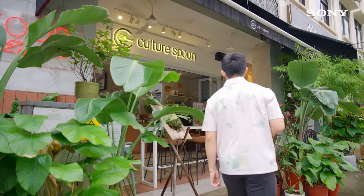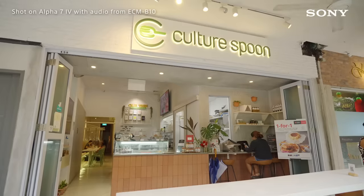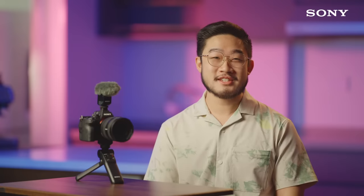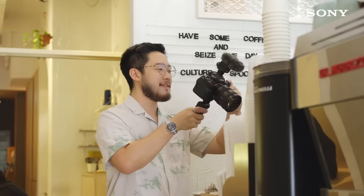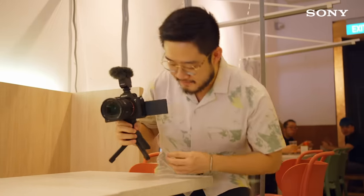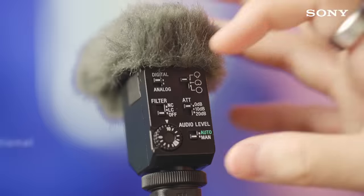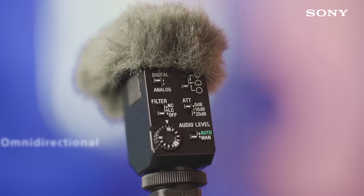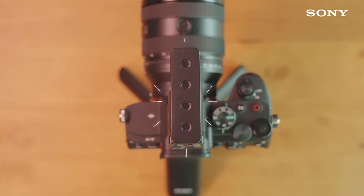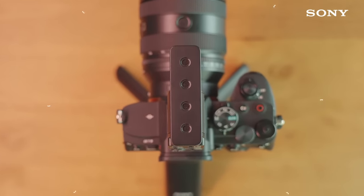Introduce your location by starting with a couple of exterior shots that lead into the interior ambience of the eatery. You can also highlight unique selling points of the location after the introduction, and capture ambient sounds of the location to help set the mood. For crisp and clear ambience sound recording, you can flip the switch to omnidirectional, which picks up sounds equally from all directions — useful for recording environmental sounds.